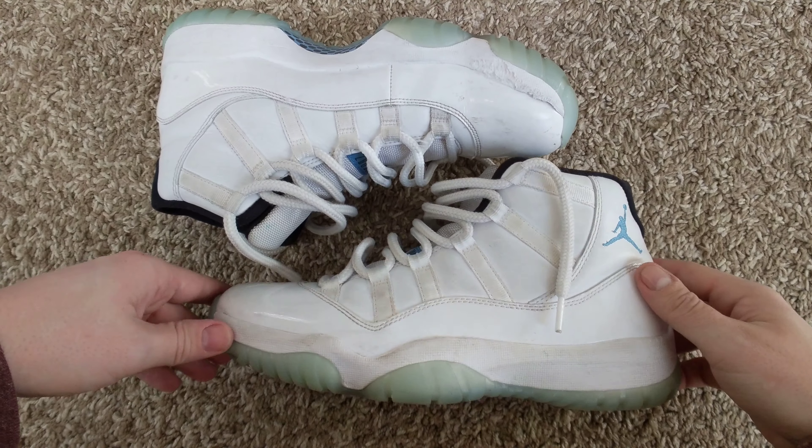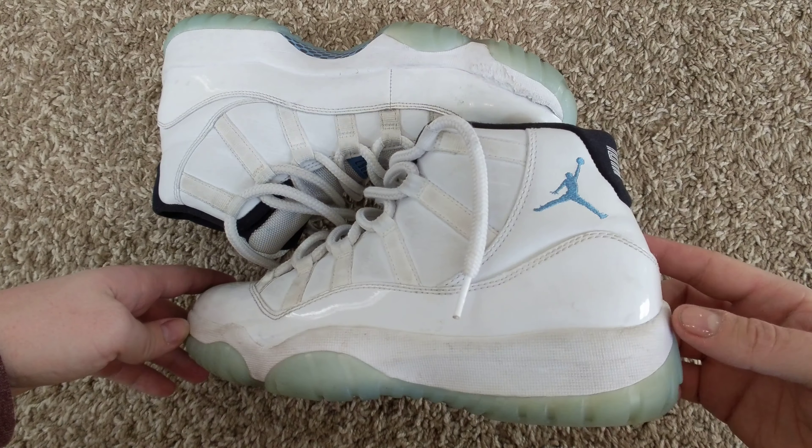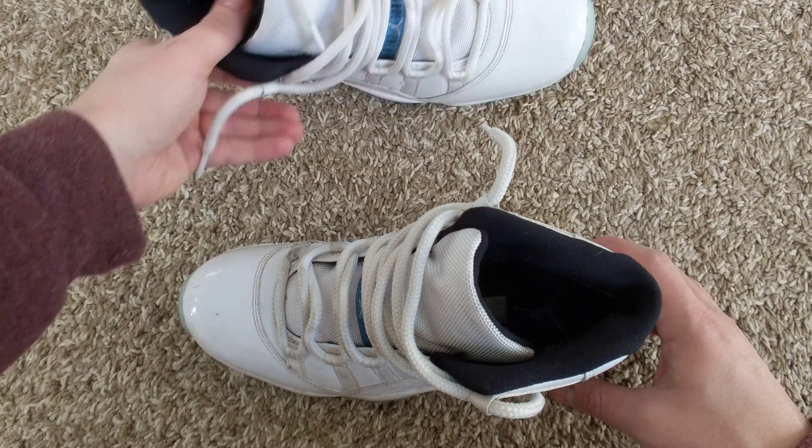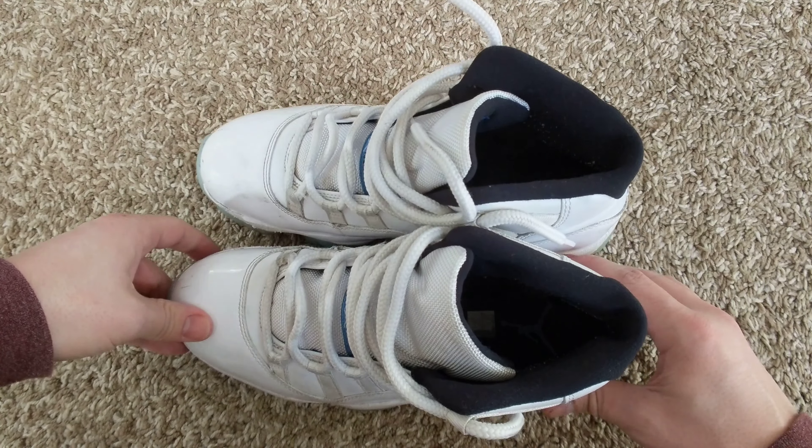Alright, I just bought these Jordan 11s on eBay. They're obviously really used, but I was told they were authentic, and I wanted to make a video and see what you guys thought.